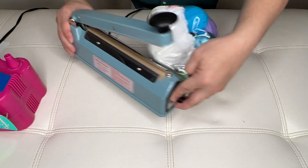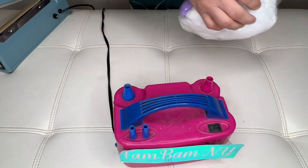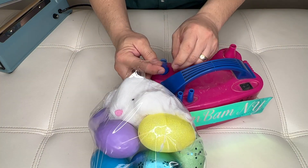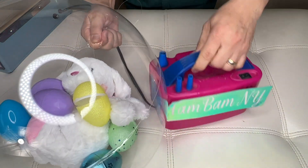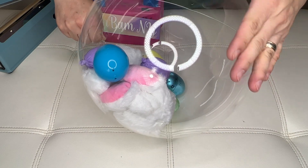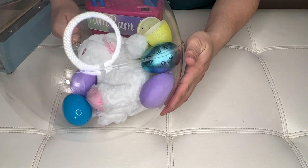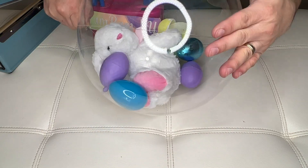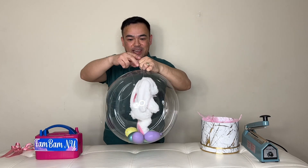When you're done sealing, add the air and check for leaks — make sure there's no air coming out. It's good. We've got it inflated, so now it's time to tie this.